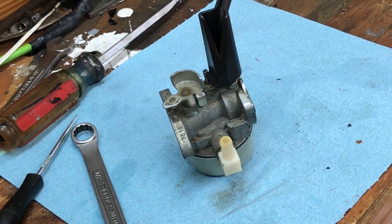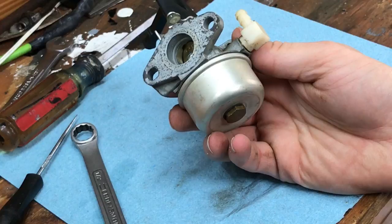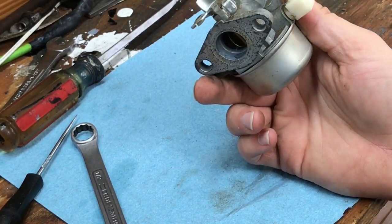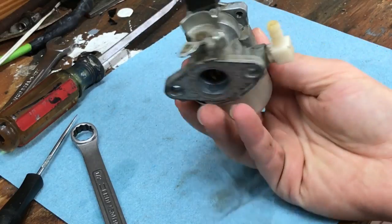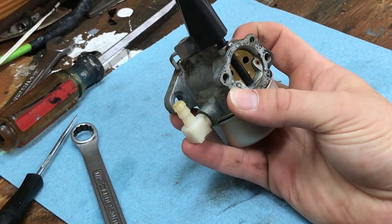Knowing how a float type small engine carburetor works and the basic components of it is key to being able to repair or rebuild your own small engine carburetor. This one came off of a six horsepower Briggs & Stratton engine on a generator. It's a horizontal shaft engine, and a lot of these carburetors are going to be similar, especially with Briggs & Stratton.